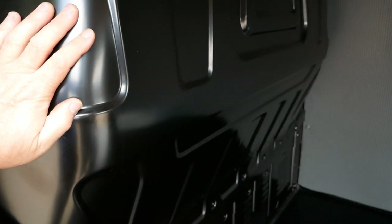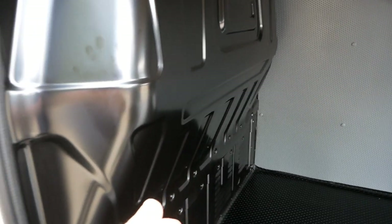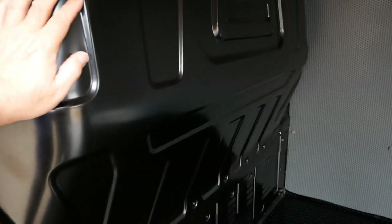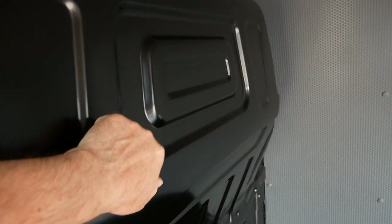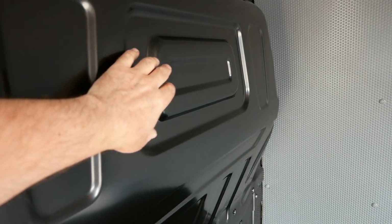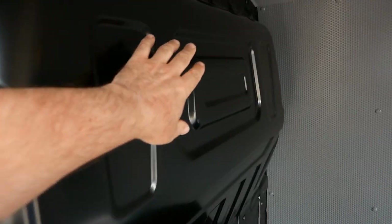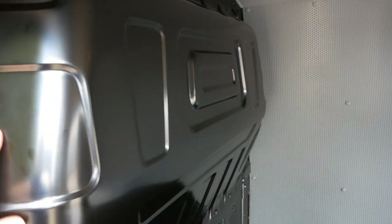The panel van has a sliding door on the nearside, but you don't get one on the driver's side. As standard you get a solid steel bulkhead separating the cargo area from the passenger area. The only option is to have a glazed window there or not — a little bit pointless probably, because there isn't an option to have glazed windows in the back, so you really wouldn't need to bother.